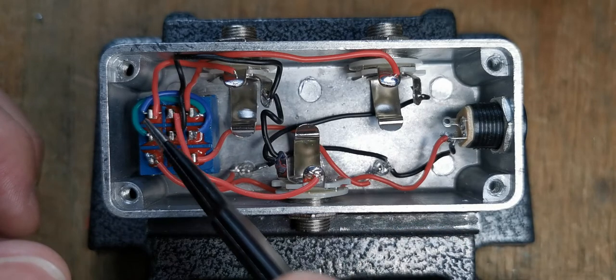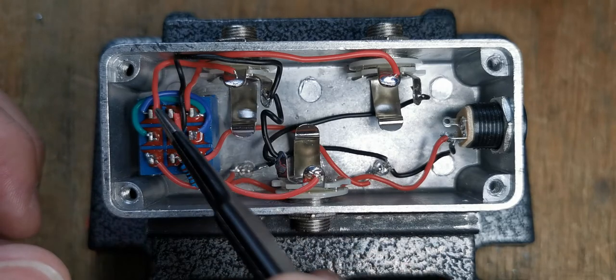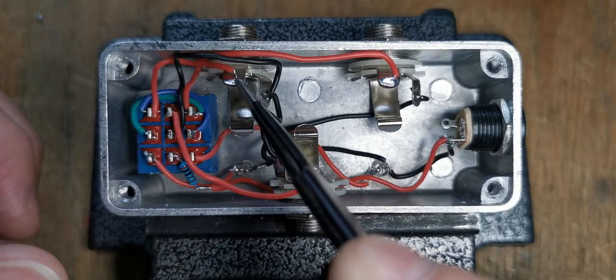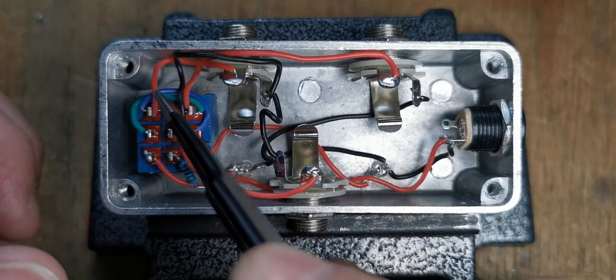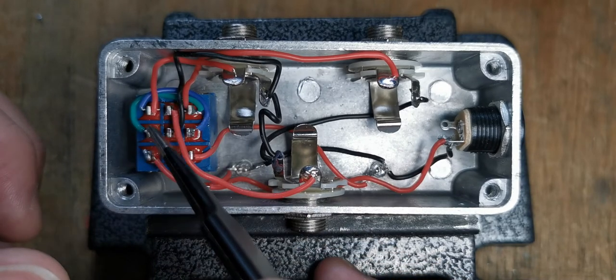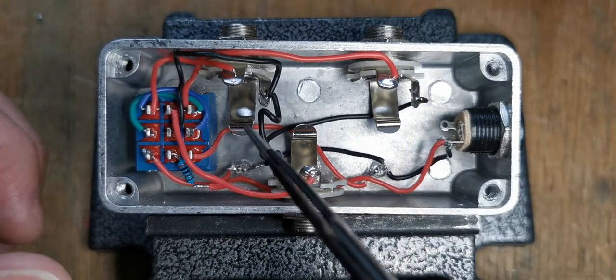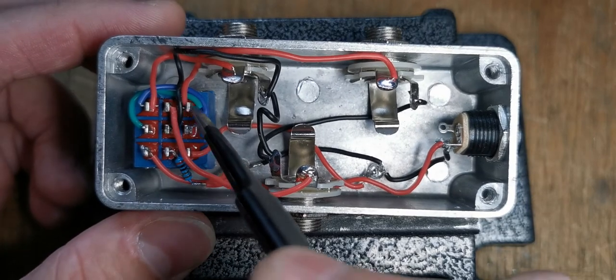Given that when you're selecting one of the inputs you're muting the other one, it's important that you don't just disconnect it — you have to short its signal to ground. That's why there's a little blue wire here from this pin. So when this one is off, we go from here to here and short that to ground.